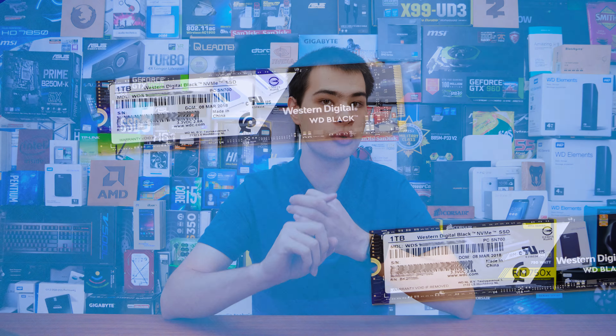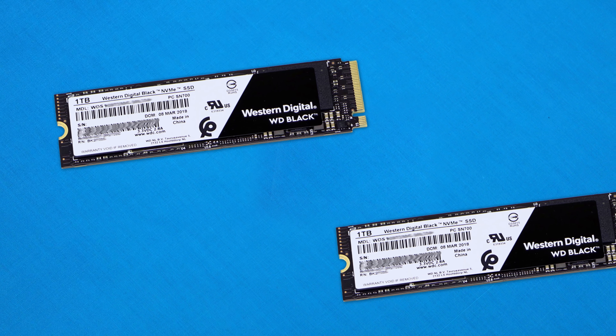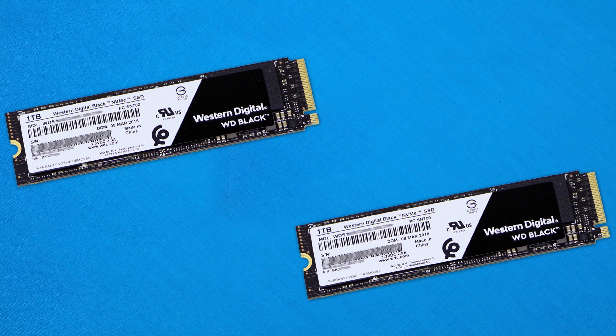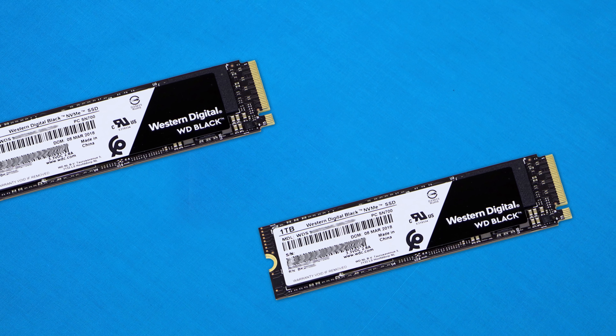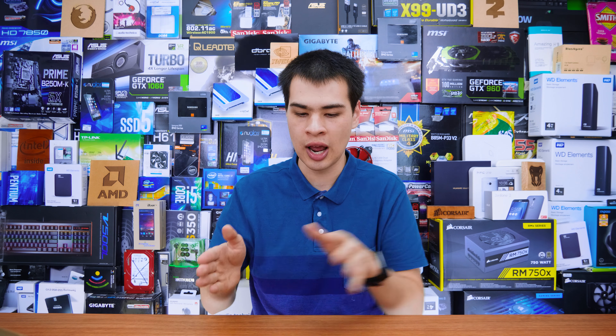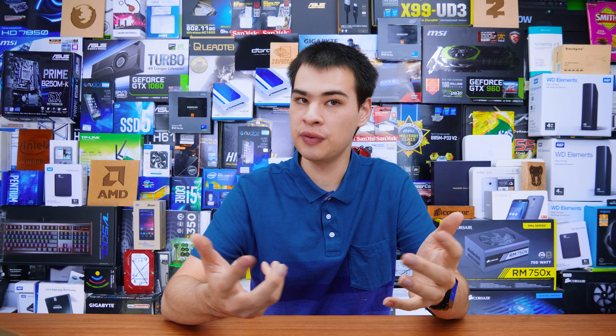We're also getting sizes of 250, 500, and 1TB. Gone are the days of the little 120GB drives — we're now going from 250GB and upwards, which I'm not going to complain with. Bigger drives are getting a lot cheaper and it just makes sense to have larger capacity drives. I've always said that the 250–256GB drives are sort of the sweet spot between getting enough storage without blowing the bank, but as prices are coming down, 250GB is a nice starting point.